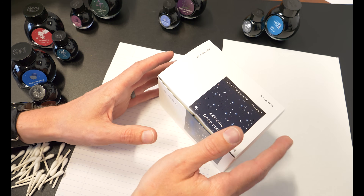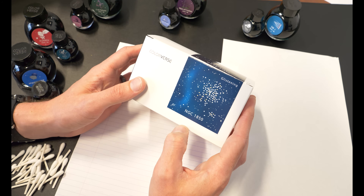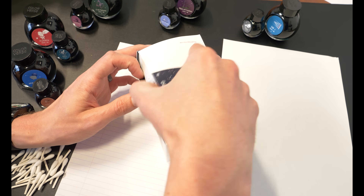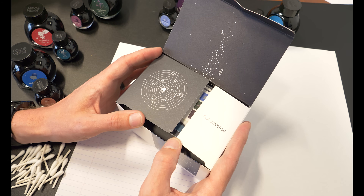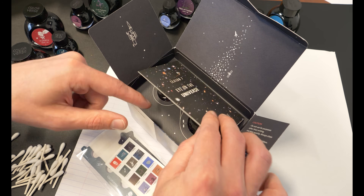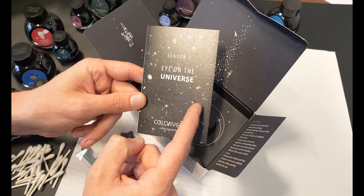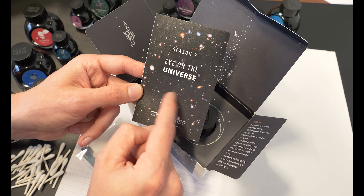First things first, we are going to unbox one of these. I have here Extreme Deep Field and the companion ink NGC 1850. I chose this one because, right when I open it, Colorverse is doing the whole Colorverse thing with this packaging. It's always fun. One reason I love this one is because the theme — Eye on the Universe — is all about Hubble. This is the Extreme Deep Field image, which is one of the few things I actually knew about before I started researching. That's the image — you can totally lose yourself in that.